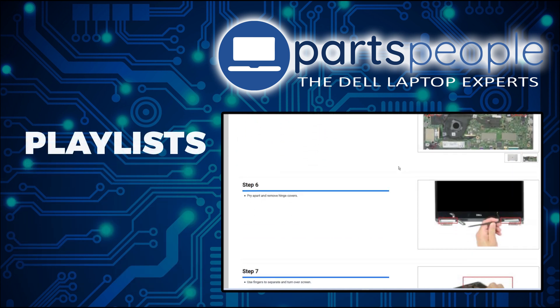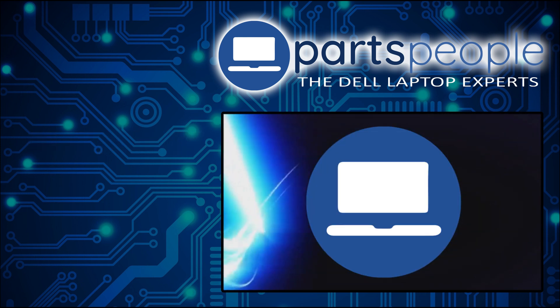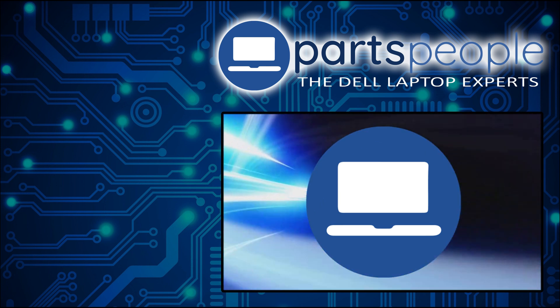Don't forget we have more playlists here, so keep checking back. I do read your comments, so leave any questions you have for me down below. I'll see you in the next video.